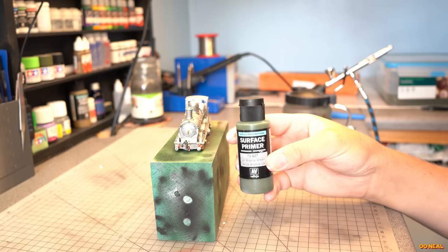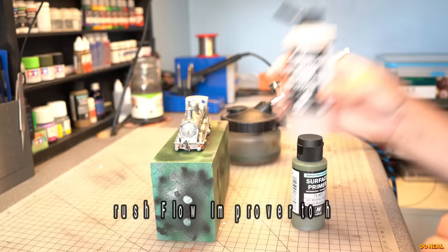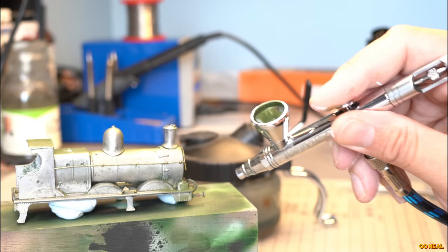Now that's done, it's time for painting. First, we need to prime it, and I go for the Vallejo UK Bronze Green, which is close to the end colour. This means the final colour coats can be reduced, as we can reach the final colour more easily — you don't have to keep adding more and more paint to get past a white primer colour.